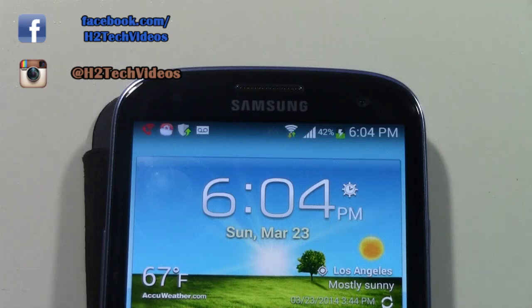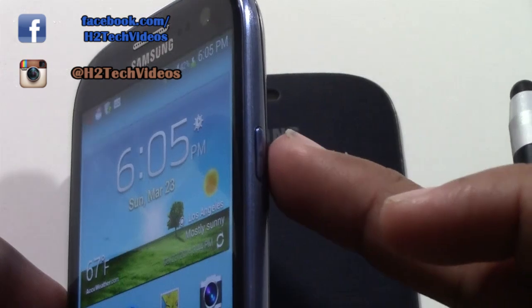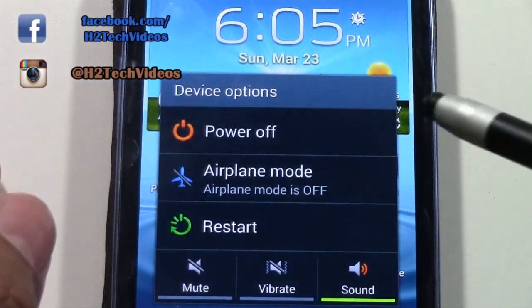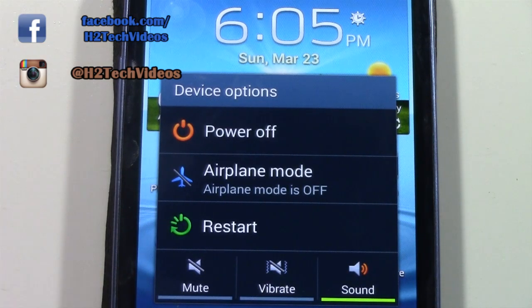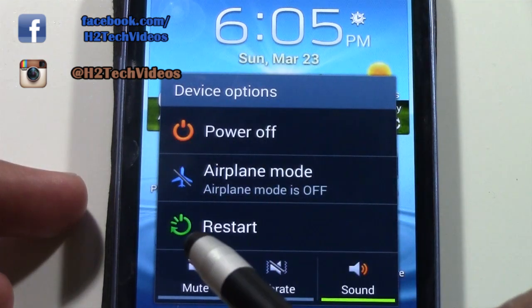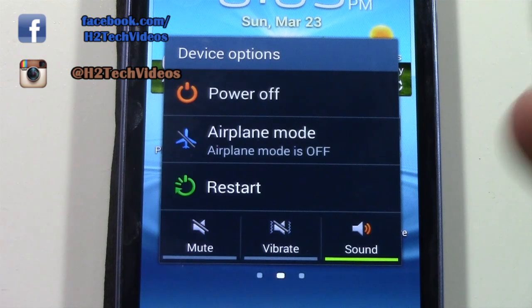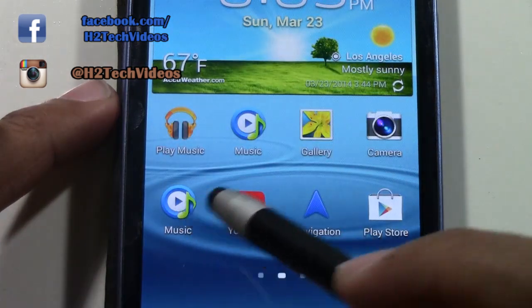We talked about how to turn it on, which is simply holding down the power button. If you need to turn it off, you're going to hold down until device options pops up, and then you'll simply select Power Off. Or if you're getting on an airplane, you just need to put it on airplane mode — you'll tap Airplane Mode. The third option is Reset, if you wanted to turn off and turn right back on.